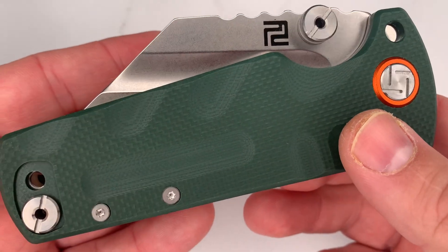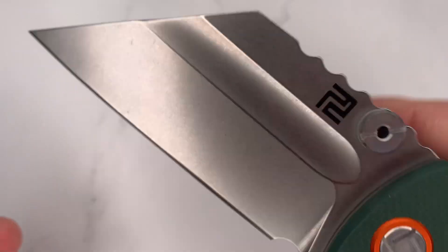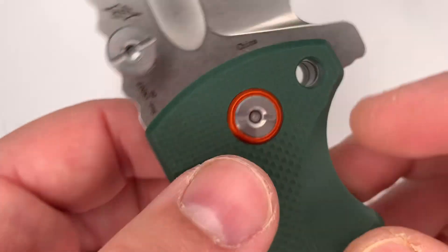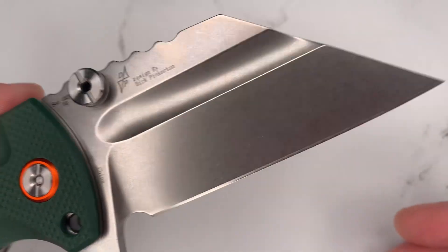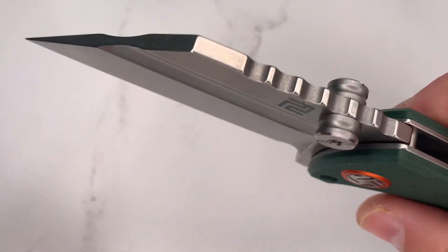This is the Artisan Cutlery Proponent. It's been on the market a while now, and you've probably seen it in different iterations. This one happens to be green, but black is common. There's also titanium, and there was a big brass-handled version of it. It's a Dirk Pinkerton design — a big, beefy, monstrous wharncliffe folder.